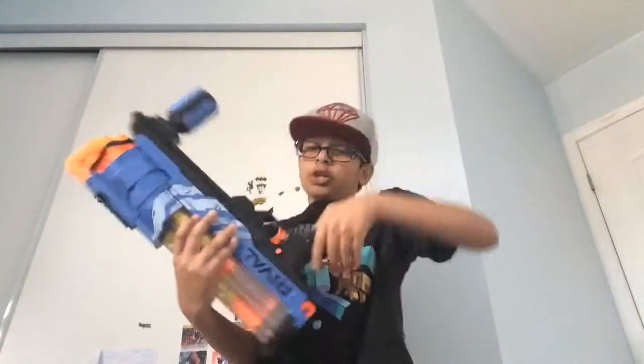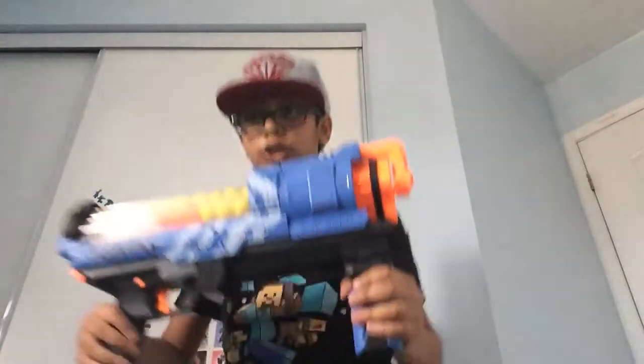Anyways guys, that's the Nerf Rival gun review. Hope you guys enjoyed this video. If you did, please leave a like. And if you guys want me to maybe do more toy reviews, including Nerf gun reviews, that would be great. We appreciate it. I'll see you guys all later. Cool, bye.